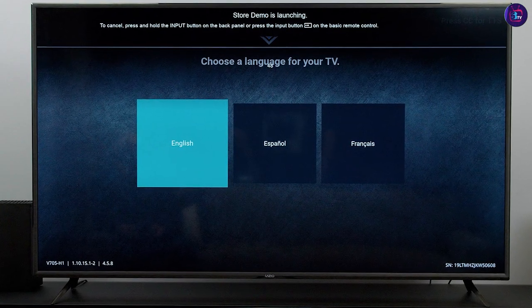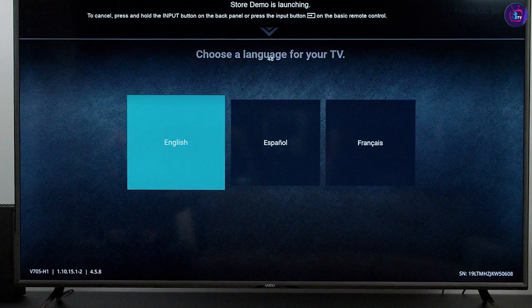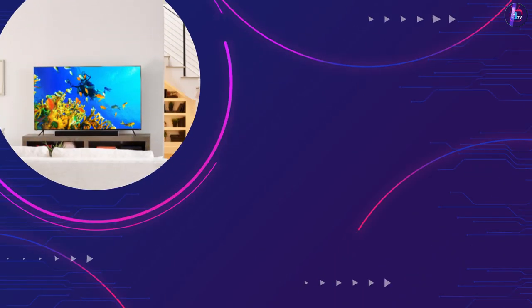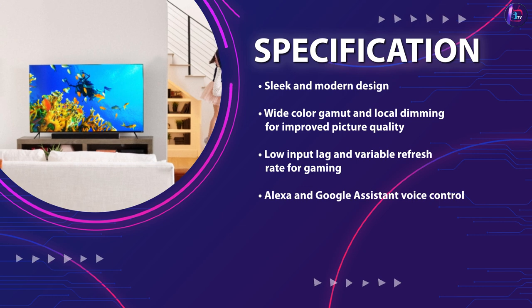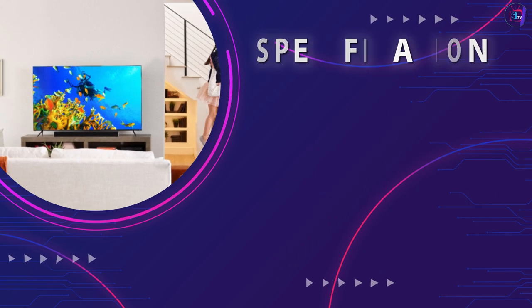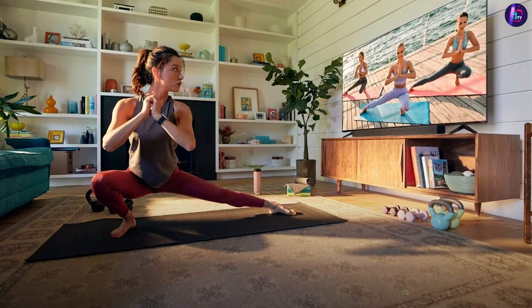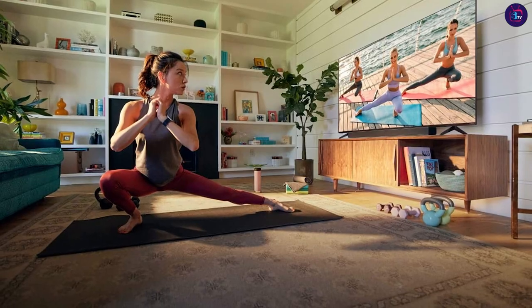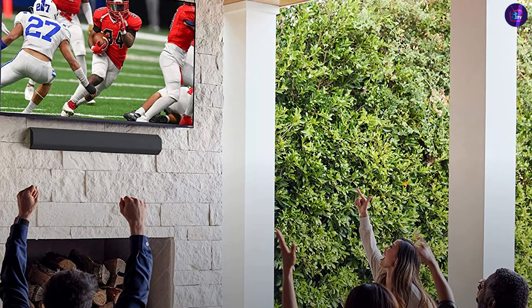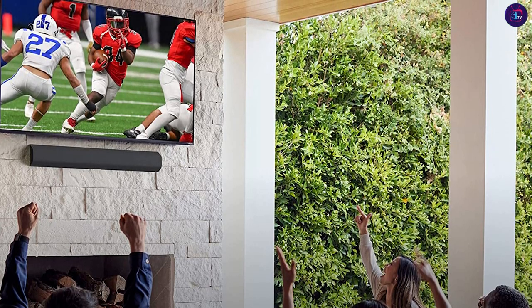While the sound quality could be better, it's still a great choice for anyone looking for a high-quality TV at an affordable price. We highly recommend the Vizio V6-155J9 for anyone looking for an affordable and high-quality 65-inch 4K UHD HDR smart TV. Its picture quality, smart features, and sleek design make it an excellent choice for movie and TV lovers, gamers, and anyone who wants a great viewing experience at a reasonable price.